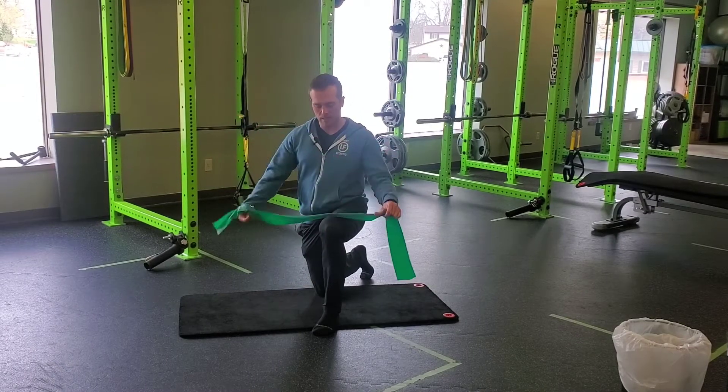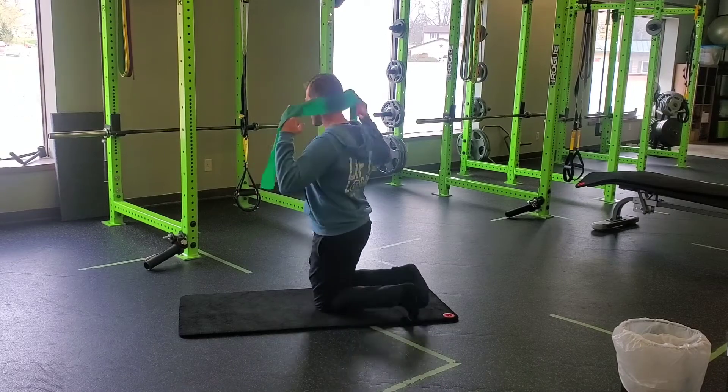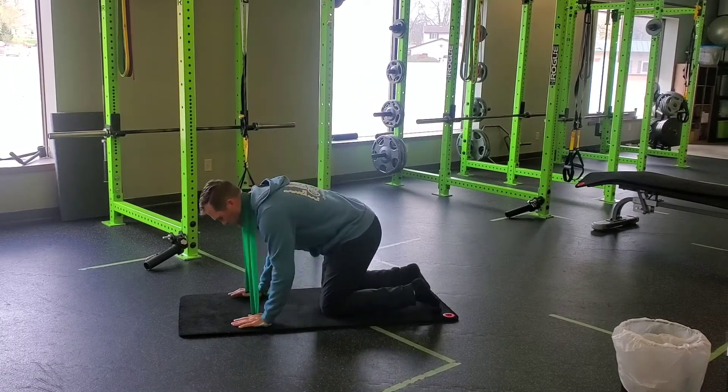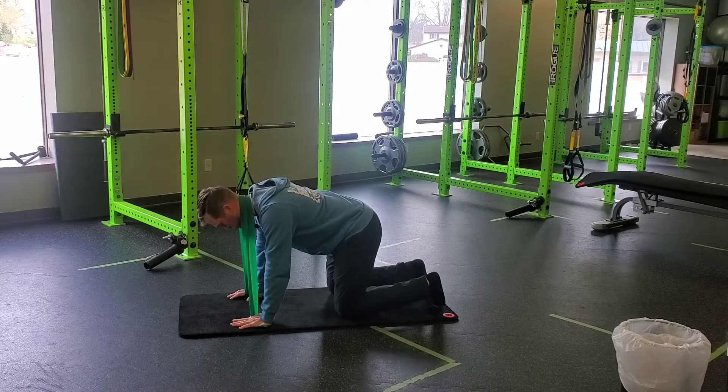For a TheraBand quadruped neck retraction, grab your TheraBand and put it around the bottom of your skull, base of your neck. Anchor those hands down into the floor into that quadruped position, making sure the core is nice and strong.